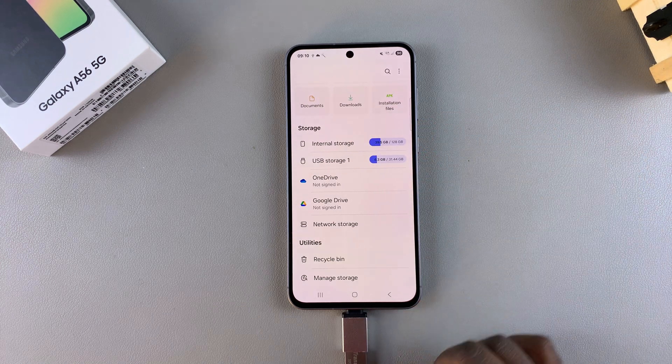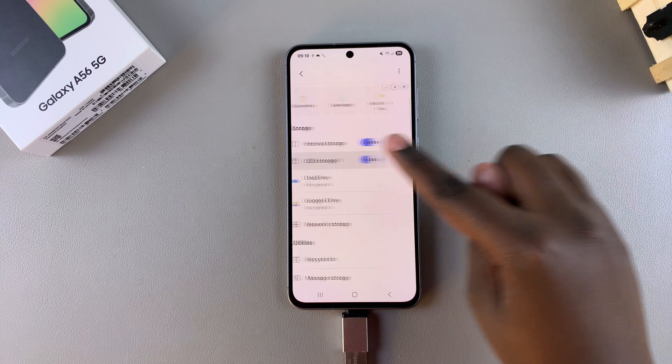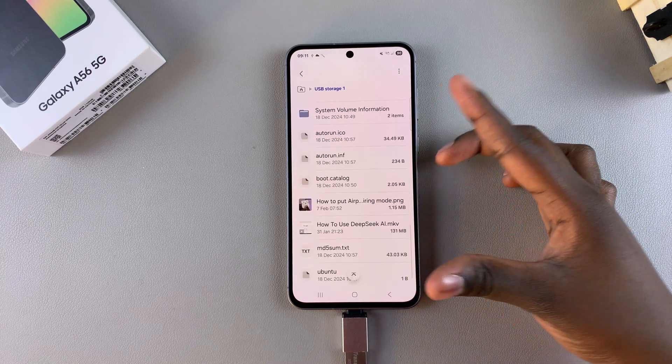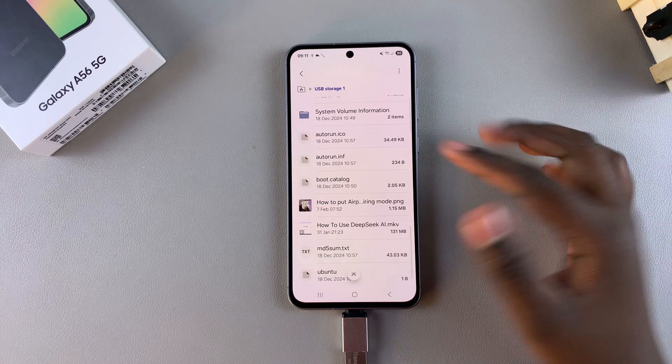Look for your USB storage device or your USB flash drive, then tap on it and you can view all the folders, documents, videos, and all sorts of files that are currently on your USB flash drive.